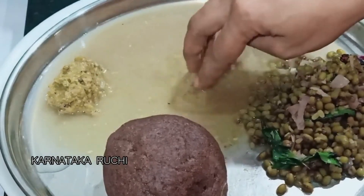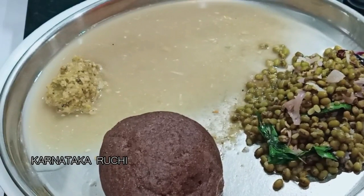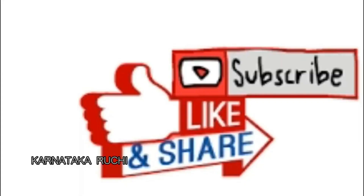If you have a very nice color, I hope you enjoyed this video. If you like this video, click on the like button and click on our channel. Please subscribe to our channel. Thank you.